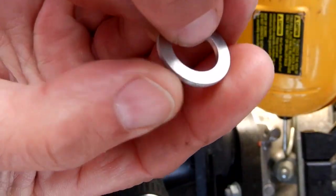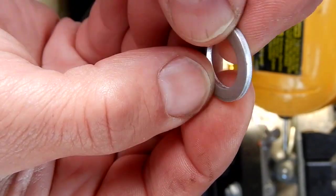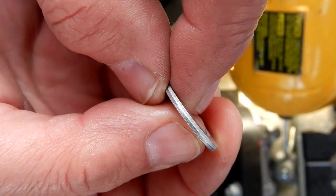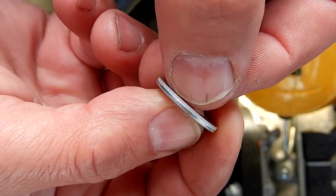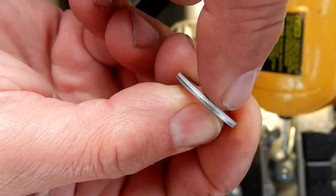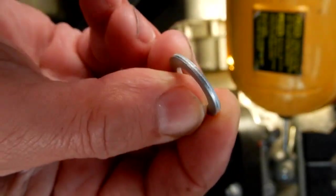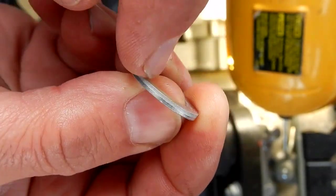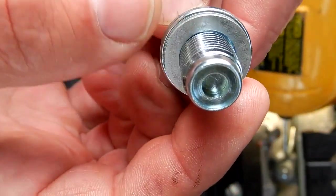Now this washer has on one side a flat surface, and it's domed a little bit on the other side. You can see these are stamped out — where my finger is, you can see this is the breakout side where it was stamped from this side going that way.